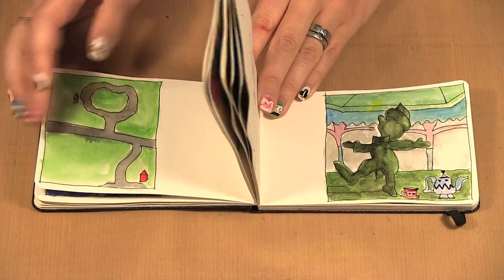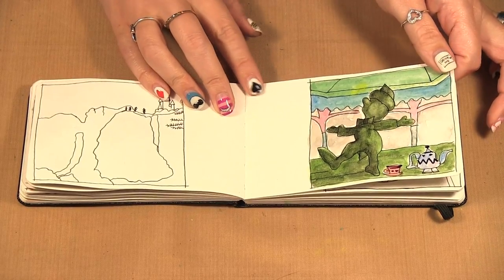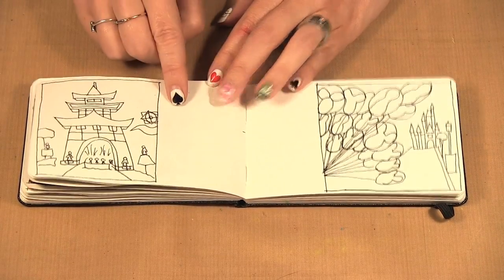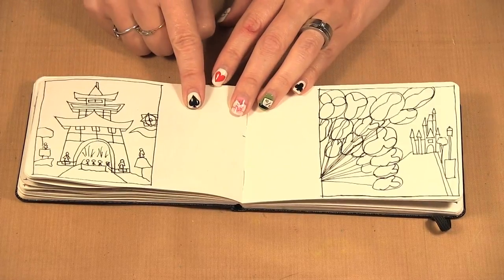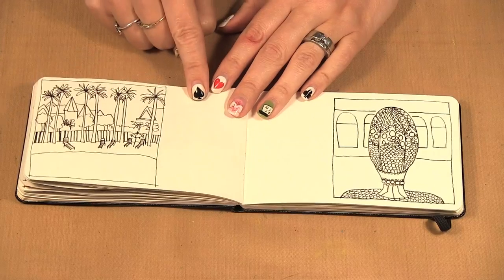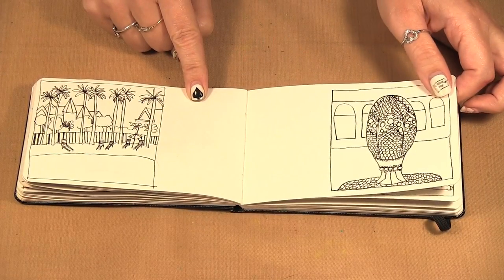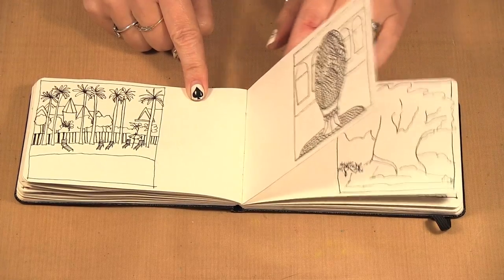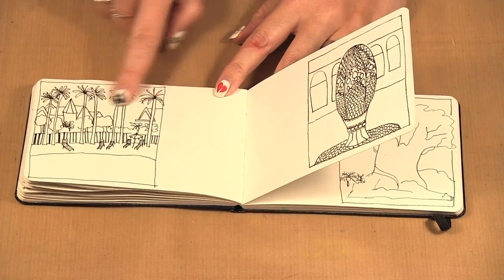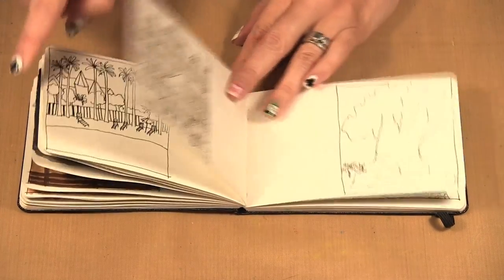This one I did while I was waiting to meet Alice and the Mad Hatter. Then this was Small World — there's no way you can do it while you're on a boat, so I would just snap pictures and when I had the chance go back and draw them. This one is an egg at the Grand Floridian and most of it I did while I was in front of the egg. And this one was at the pool, so I did that one while sitting at the pool.